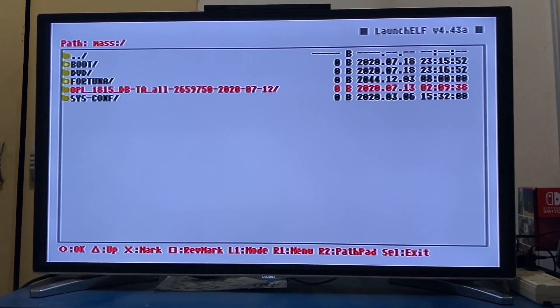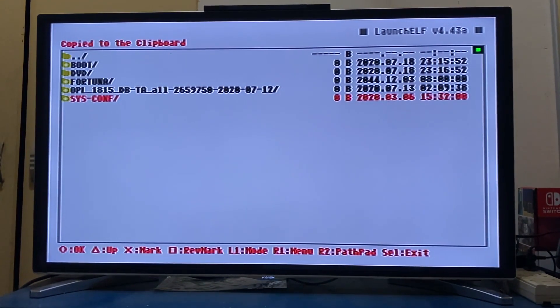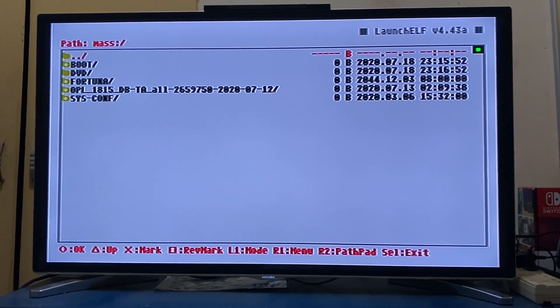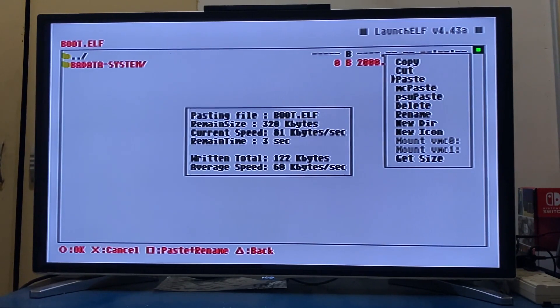To copy the 4 folders, press X and mark each folder, click on R1, then click on copy. Then go to the folder with the two dots to go back and navigate to your PS2 memory card, which is MC0. Go down a bit, click on R1, then paste. If you have previous files in there, just overwrite it.